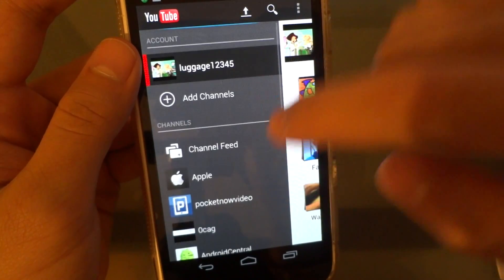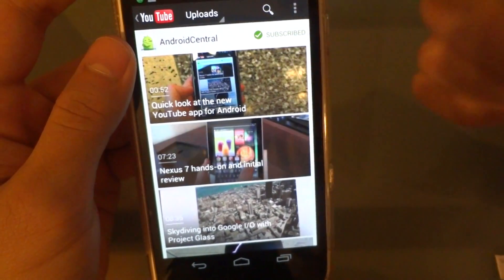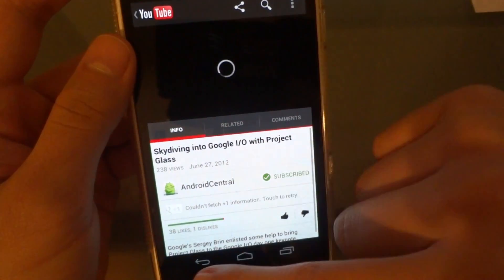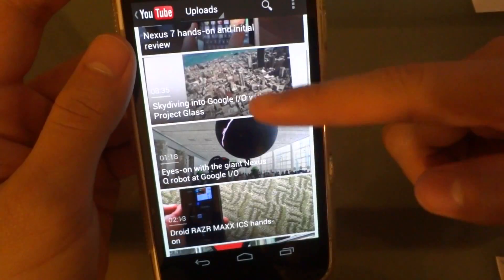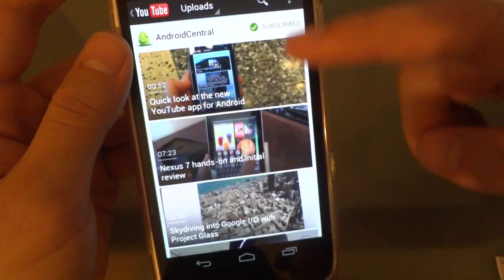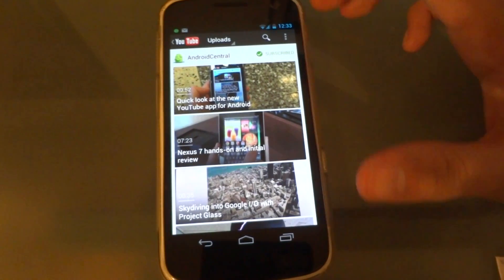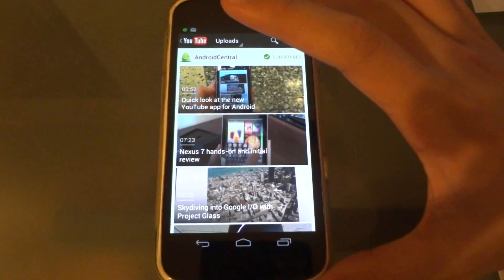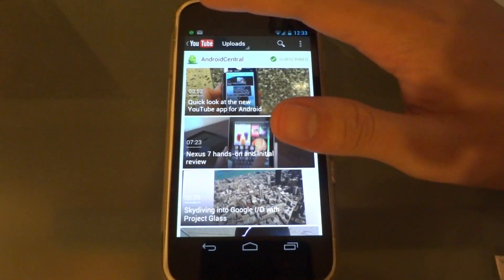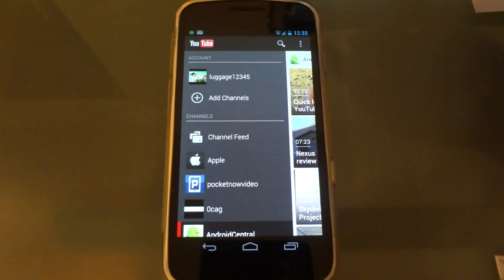If you go to a channel, you can see the same look as you would have seen on the subscribe feed. So that's the new YouTube app. It's now available for Android 4.0 devices and most likely, and definitely, for the new 4.1 Jelly Bean.